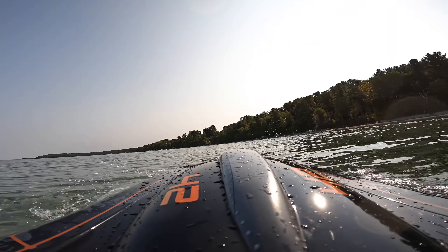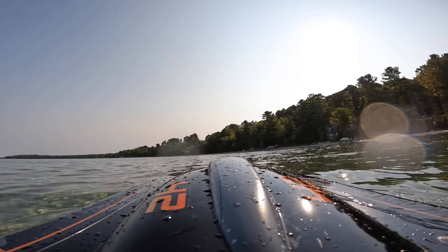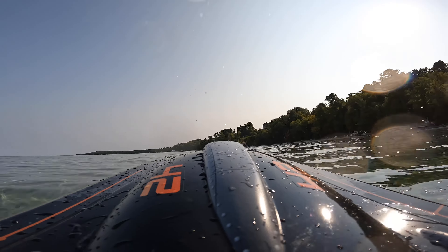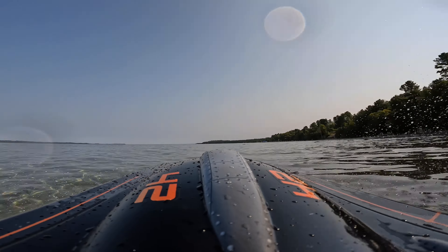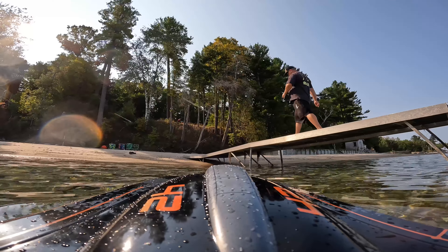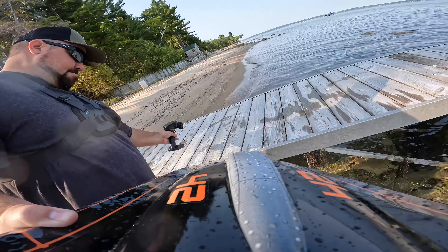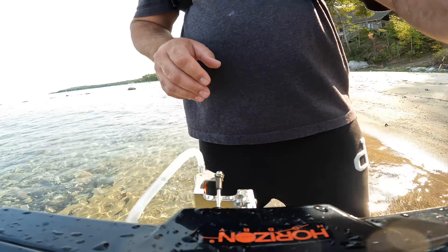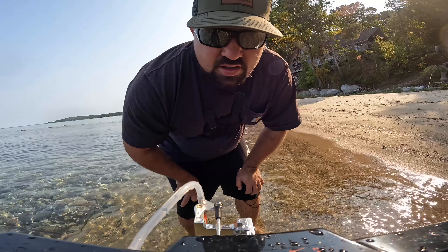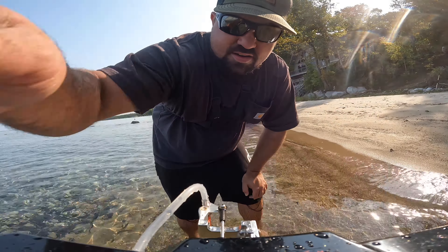A little warm-up run, get a feel for the water. I'm good so far, I got my bearings. I was almost full throttle for a second.